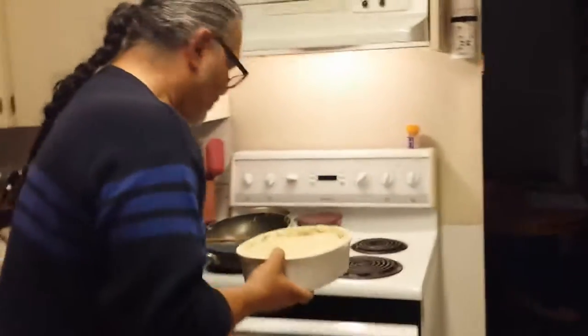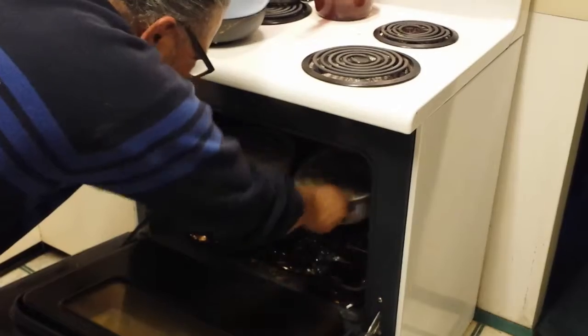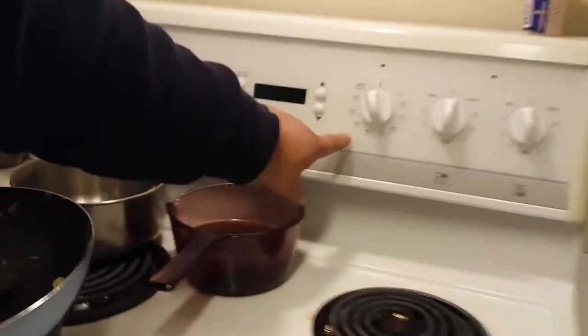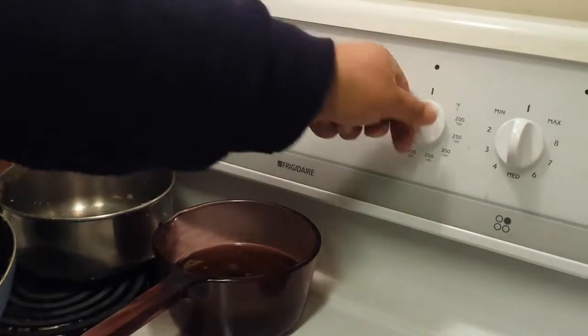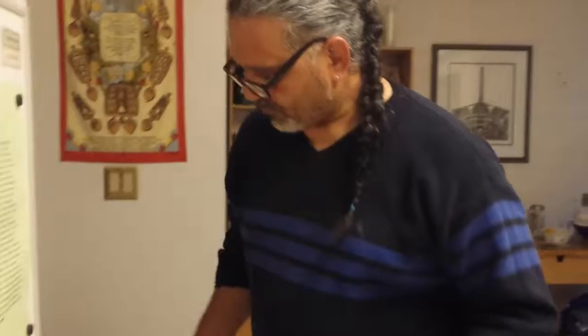Do you need to do slits on the top? No — you want it totally enclosed. I'm going to put these in the oven with a bit of separation. It was preheated to 425 but when I opened and closed it the heat came down — I'm actually leaving it at about 350. In about a half hour it should be ready.